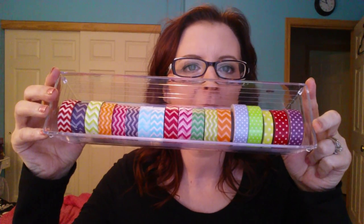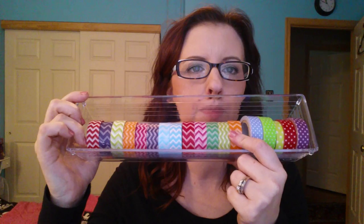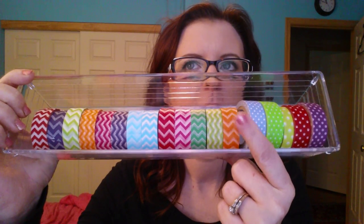Number one is: show your washi tape collection. I have four trays. This is the smaller tray — the ones I got from Dollar Tree. It was too small, so I got the larger tray, and now they're kept in these ones. They're slightly longer than the other, and they're great for holding the washi tape. A lot of these are the chevron print and then some polka dots. The chevron print ones were all in one container from Michaels for $5.99.